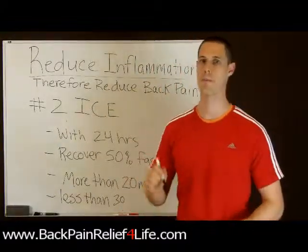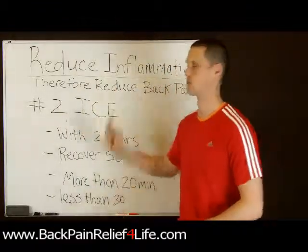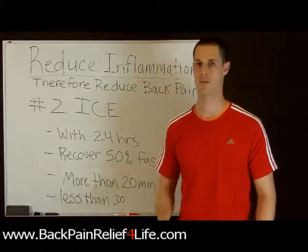How you doing? This is Ian Hart from BackPainReliefForLife.com and we're going to be speaking about reducing inflammation — this is number two. If you reduce inflammation, you're going to reduce your back pain.